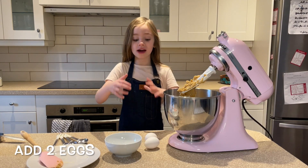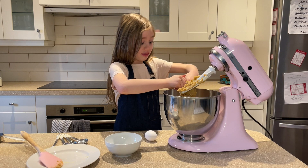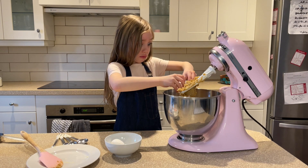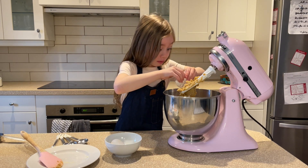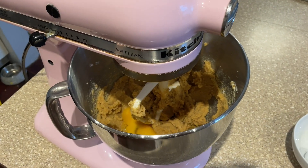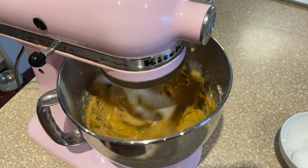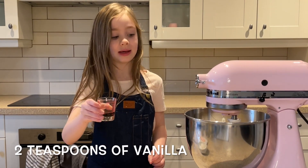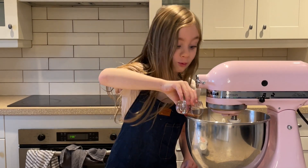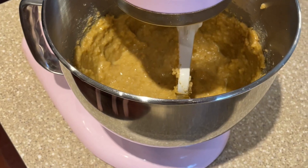Now we are going to add two eggs. Oopsies. Whoa! That came in fast. Now we mix again. Now add two teaspoons of vanilla. Smells so good. And back to the mixer.